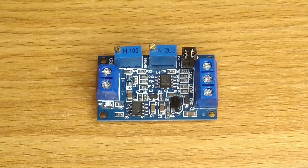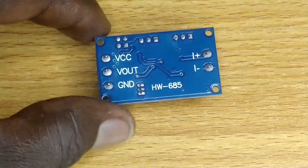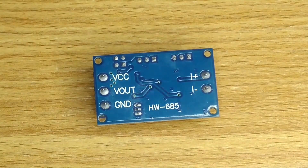I got this piece of 4 to 20 mA current to voltage converter module. Let's see how it functions with the Arduino Nano, but first a quick review of the purpose of this module.